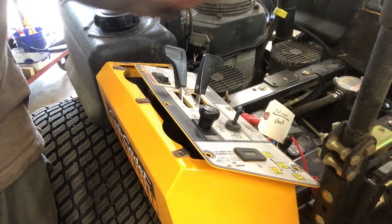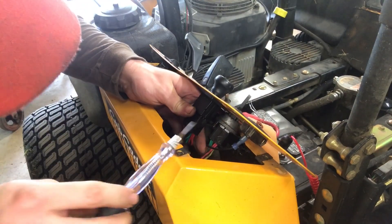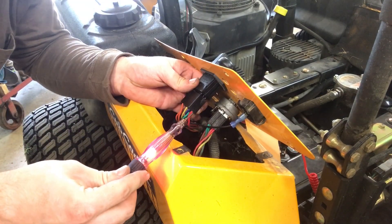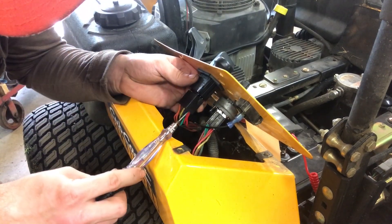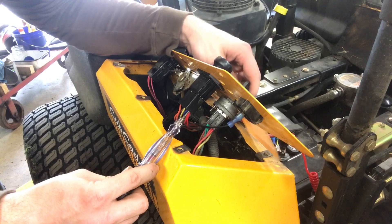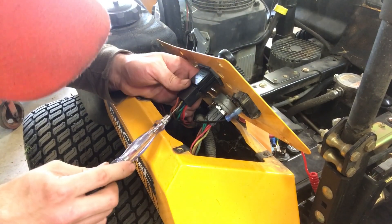So we'll go ahead and turn the key on. We should have constant power to the red. That red's got power. Now I have my test light on the blue wire — pull the switch up, key in run position. Nothing clicking, no light.